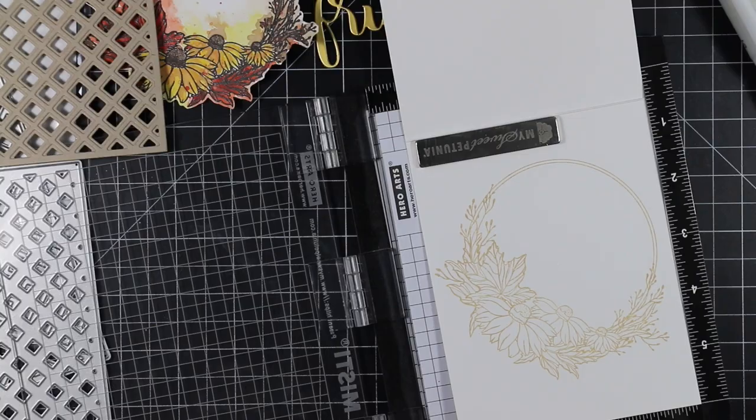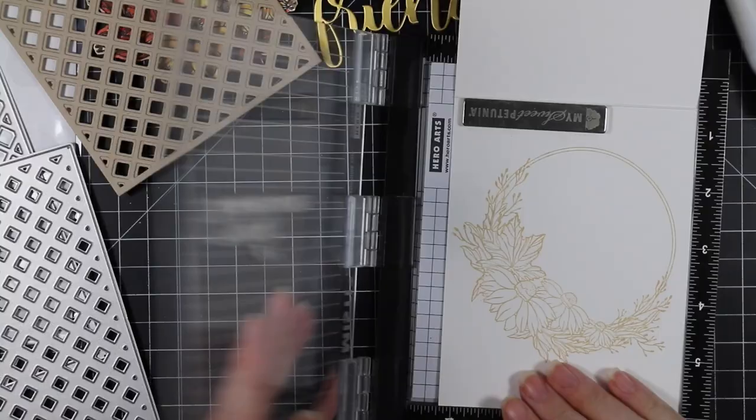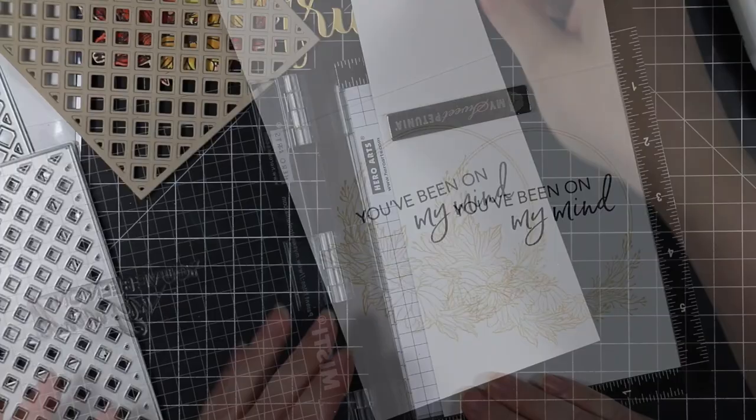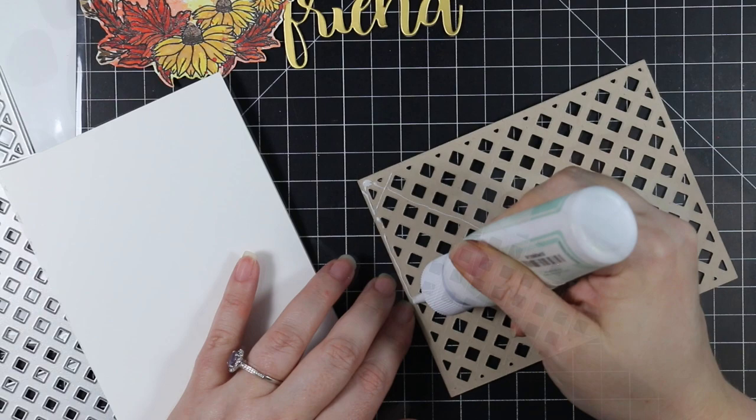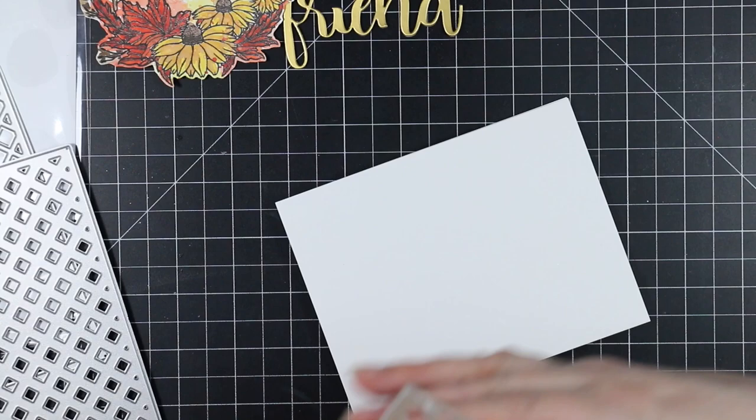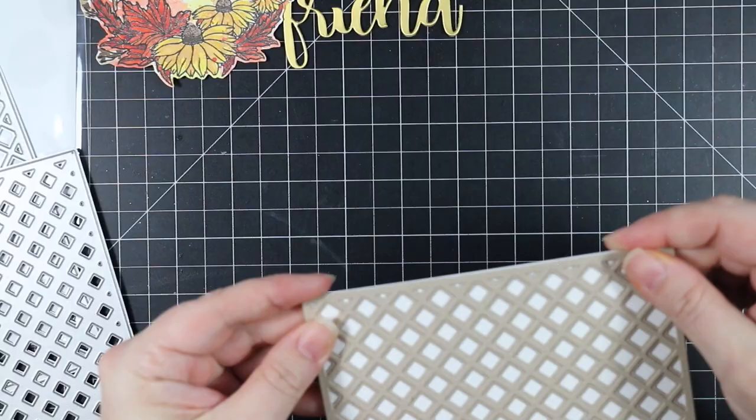I took another sentiment from the 'On My Mind' set — as is Honeybee's tradition, there's a ton of big buildable sentiments, which is one of the things I absolutely love about Honeybee. I stamped that one with the Fallen Leaves Versafine Clear ink to finish off the inside. Then I adhered the die cut lattice piece to the card front with just thin little lines of craft tacky glue — this will completely cover my A2 card base.